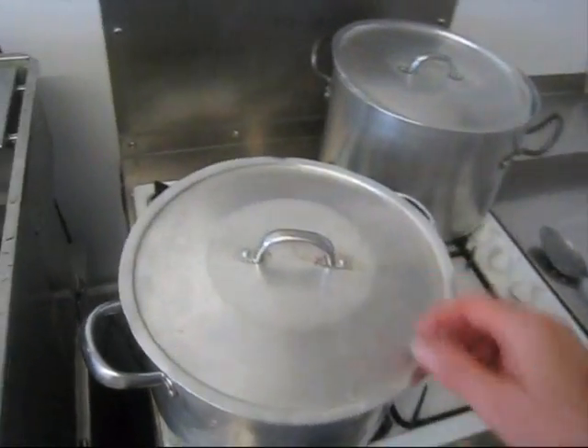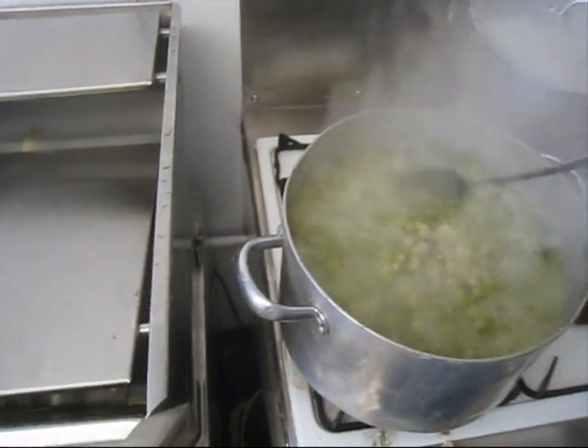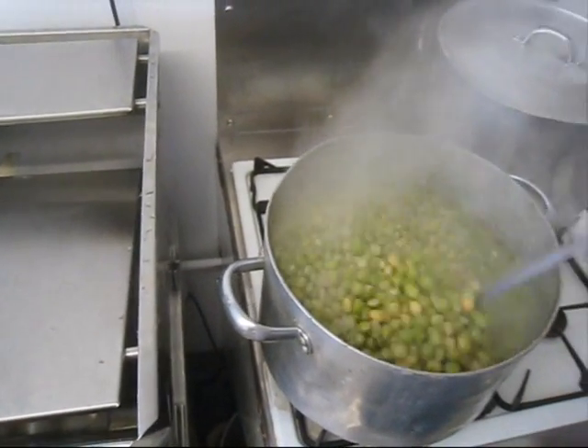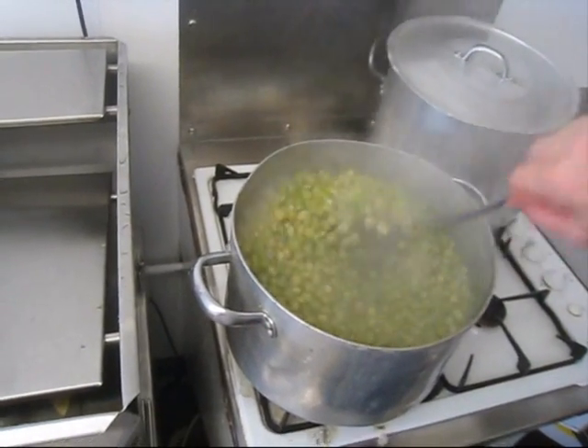We'll just check on these now. Oh yes, these are doing really well. Making sure there's plenty of water on them, and we'll come back to them shortly.